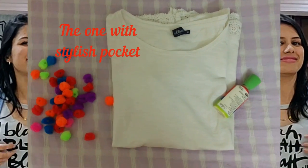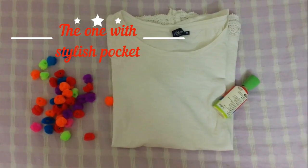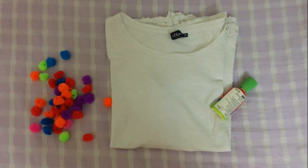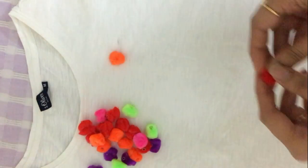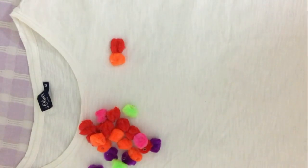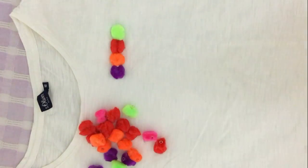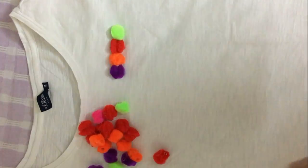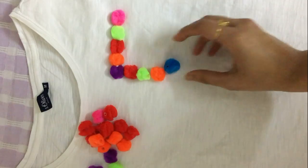For my third and last DIY, I need a white top, some colorful pom pom balls — which you can easily get at a stationery shop — and fabric glue. Arrange your pom pom balls in the shape of a pocket at the left corner of your top. Stick these properly with fabric glue, and make sure you insert a cardboard inside your t-shirt, otherwise the front and back of the top will stick together.